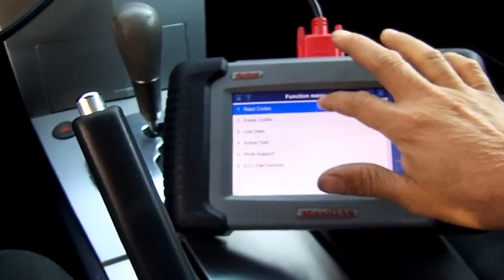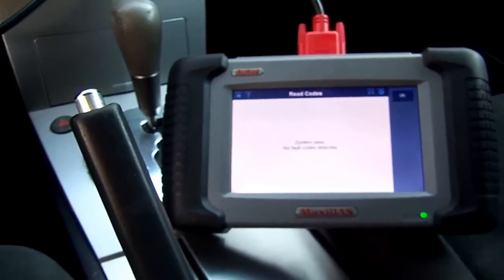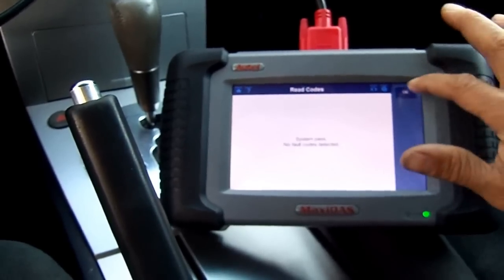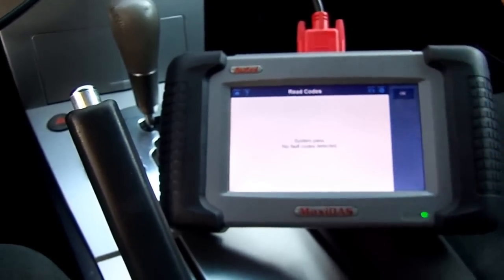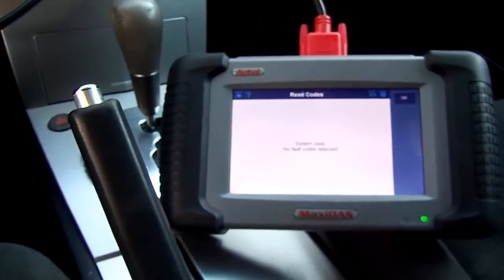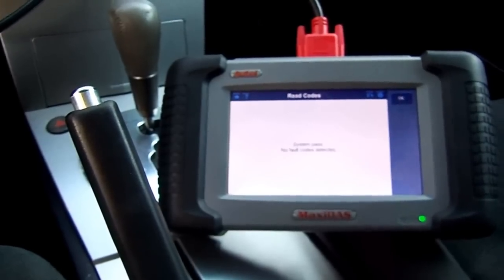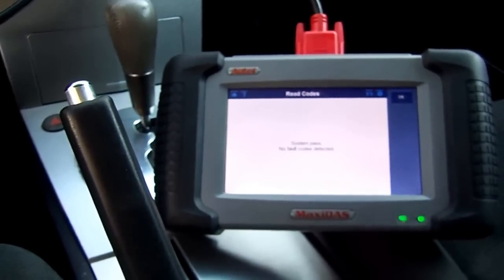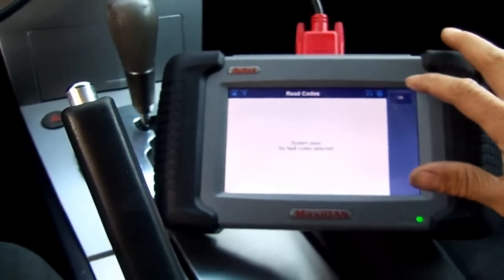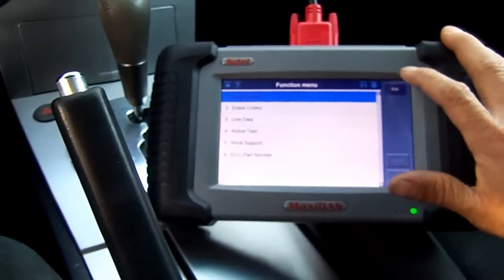Before we continue, we're going to check for codes and make sure we have none. We're going to reset the throttle body because we want the idle to be where it's supposed to be. The line pressure at five pounds has to be at normal idle — if you adjust the line pressure first, the throttle body is going to throw it off maybe by one or two pounds. We have no codes on the engine.